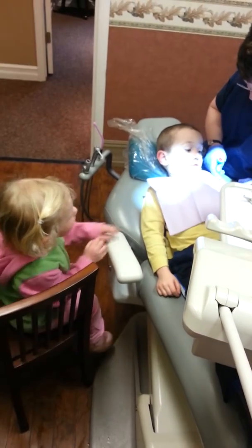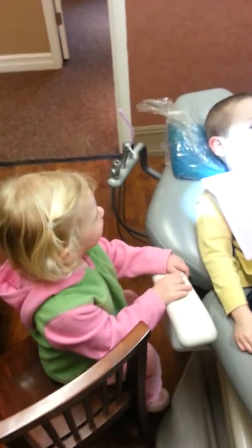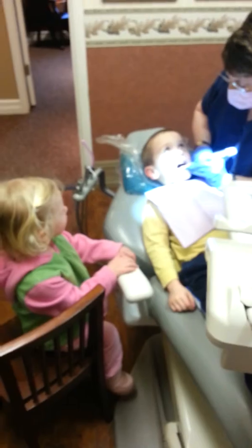Now we're going to polish your teeth, and we're going to use the raspberry toothpaste. Riley, you have to pick out your toothpaste today too. Are you excited? Riley, you get to go next. I'm going to do a few teeth and then you're going to rinse it out, okay?